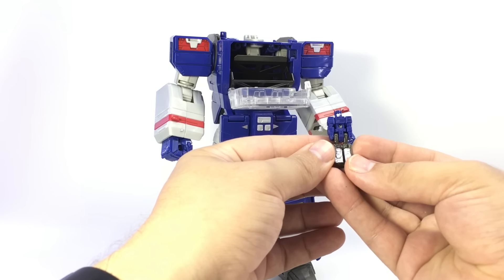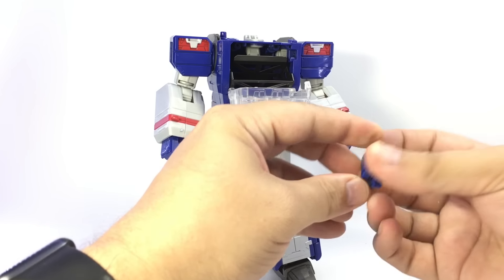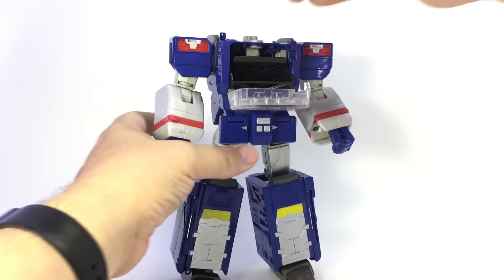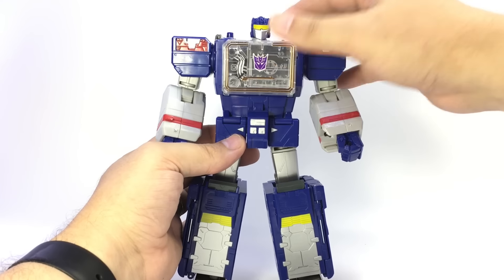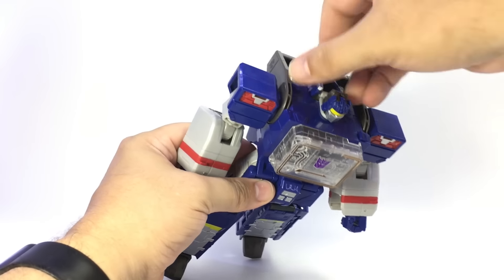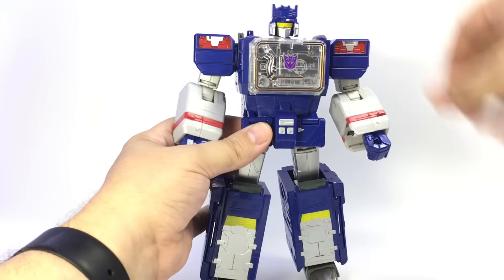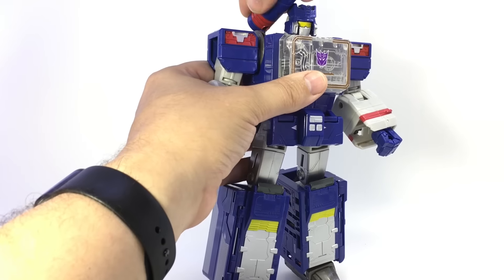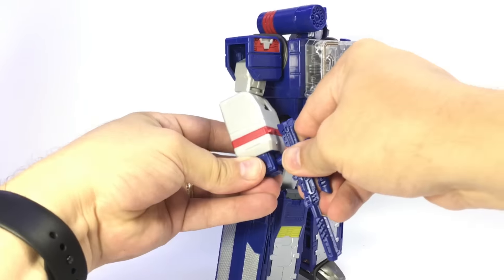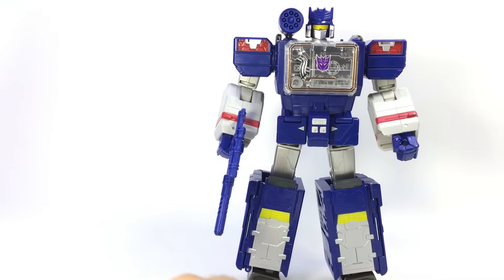Inside there, hide Sound Blaster, his Headmaster, who just looks like a little Soundwave. Fold him in half — you can kind of see Soundwave's robotic brains. Plug him in right up here, close that up, open this up just like Blaster, bring his helmet up, put it down on his head, plug his shoulder cannon onto his shoulder, give him his rifle, and there he is, all good to go.